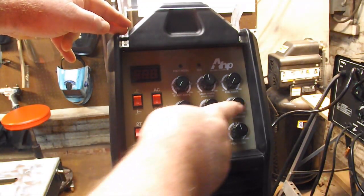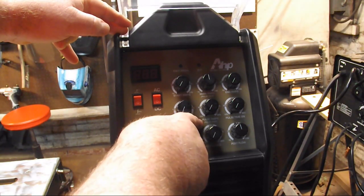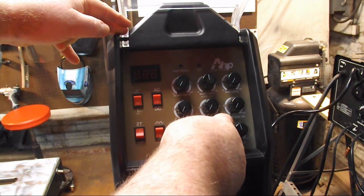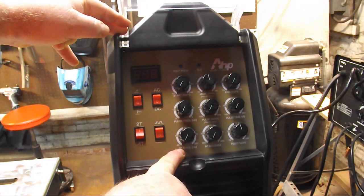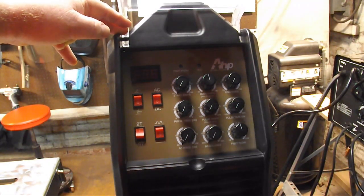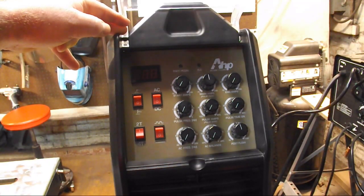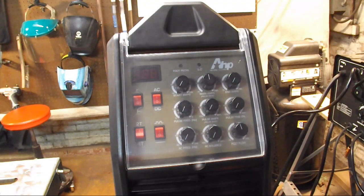This next row is your pulse controls: pulse frequency, pulse amps, pulse time. The bottom row is your AC controls: AC frequency, AC balance, and of course that's your post flow timer. So those are your front panel controls.